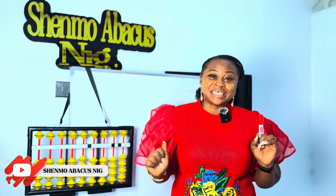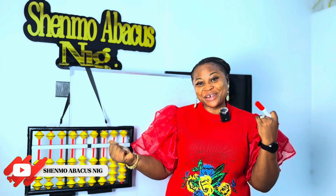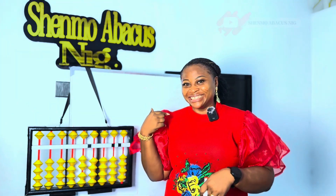Welcome back to another episode of Learning Abacus Mental Maths with Shenmue Nigeria. Today I'm going to be showing you how to identify numbers 5, 6, 7, 8, and 9. Let's get right into it.